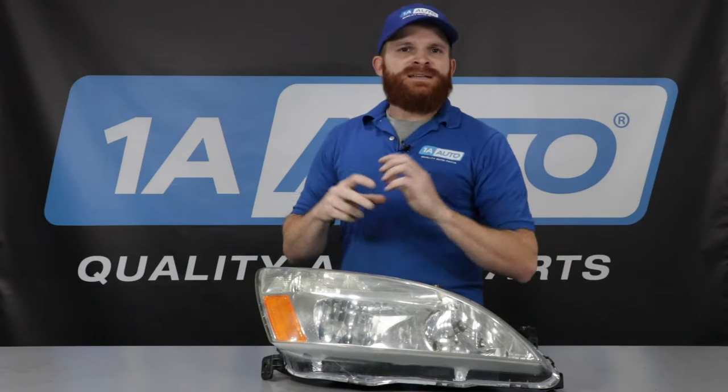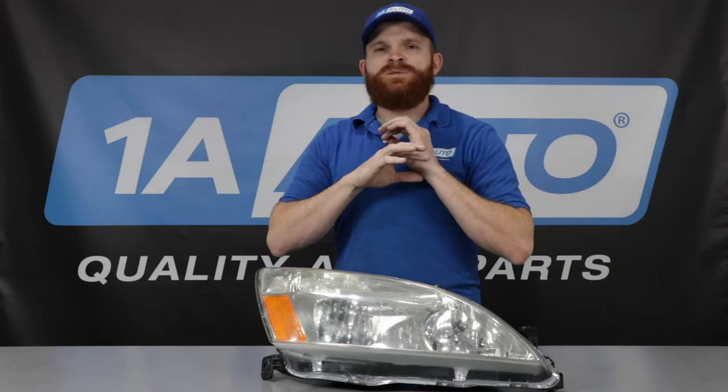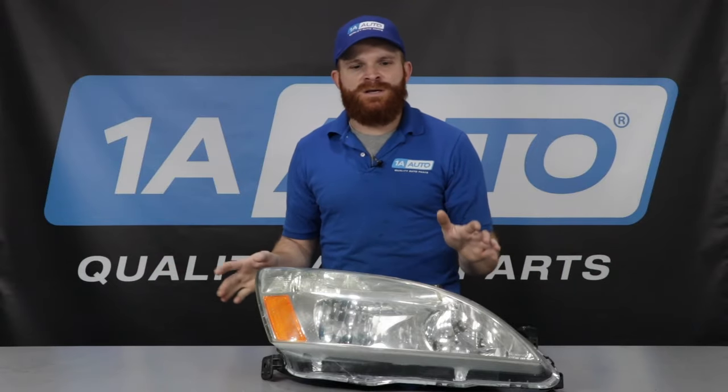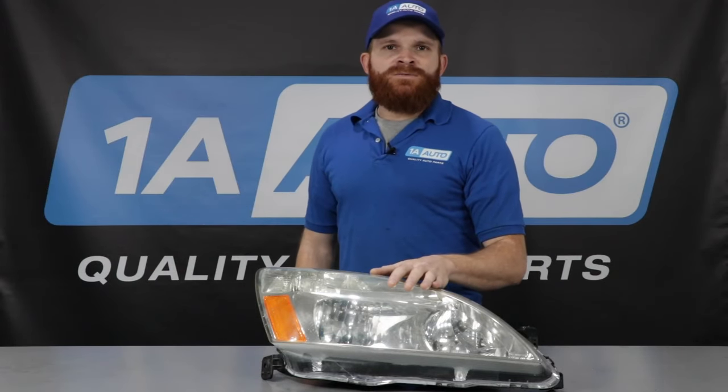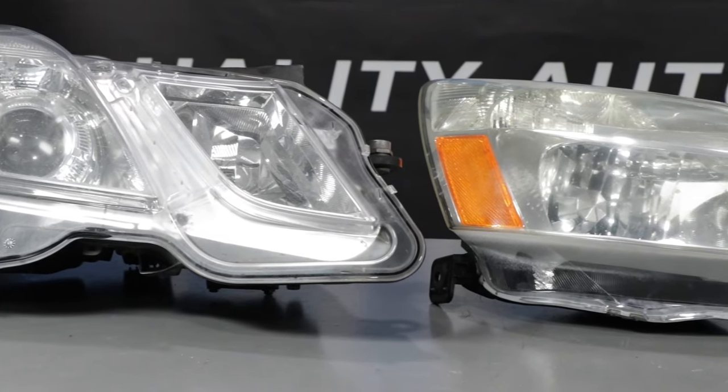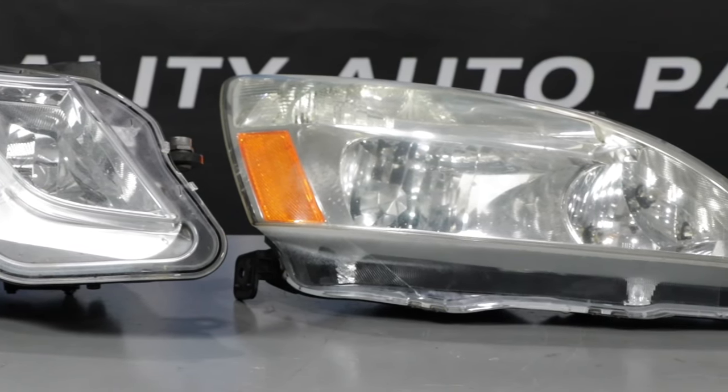As technology evolved and styles of vehicles changed, people wanted something more sleek, aerodynamic, better fuel economy, whatever the case may be. Manufacturers began to realize that they needed to create different style headlamps, and there's plenty of different style headlamps, and every vehicle has something a little different.